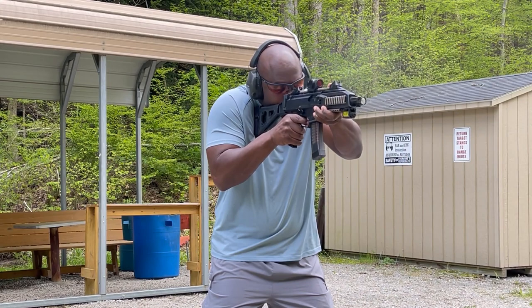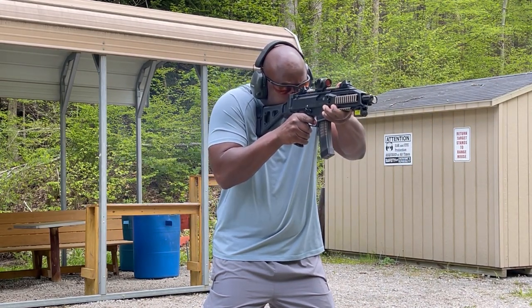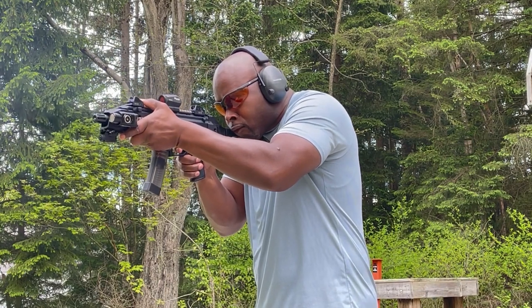The CZ Scorpion EVO 3 S1 might be the perfect PDW. With a few upgrades, this pistol can be taken from a 7 to a 10 and serve as a home defense weapon or a military and law enforcement subgun.